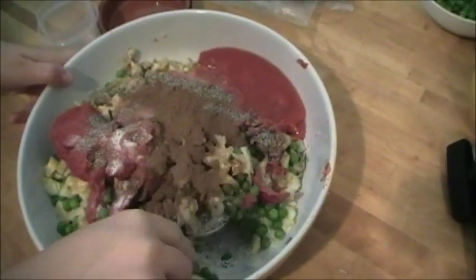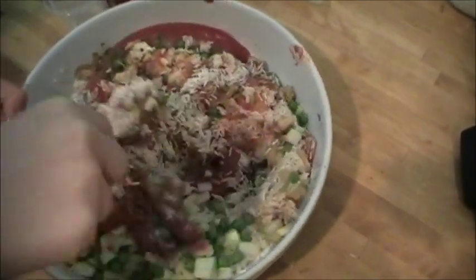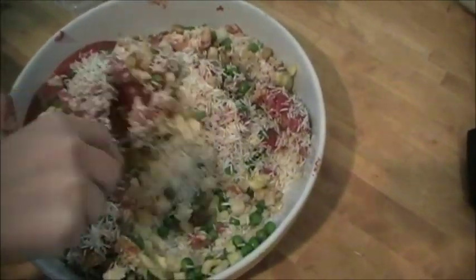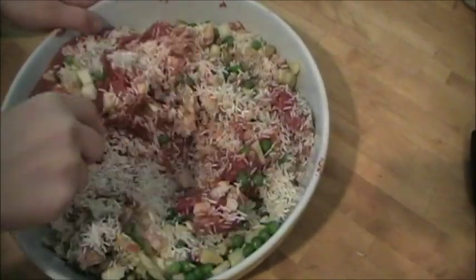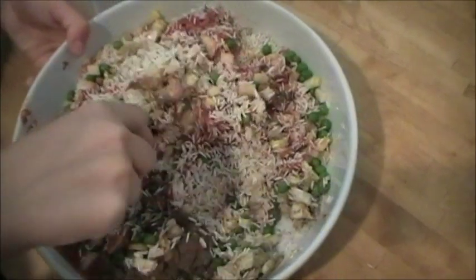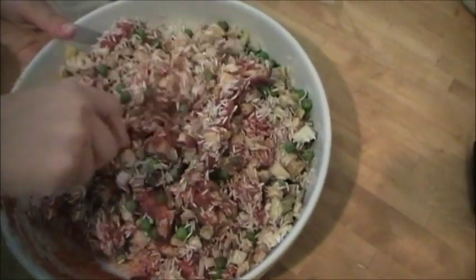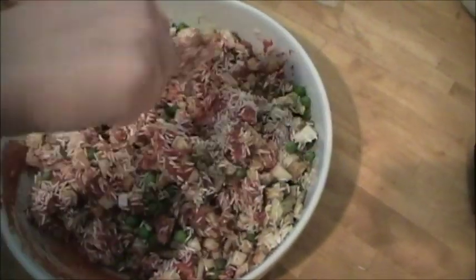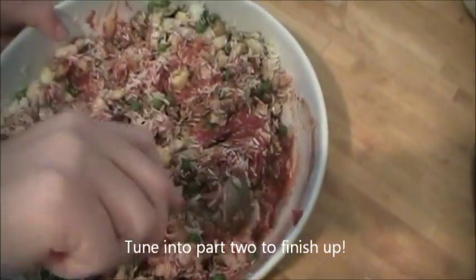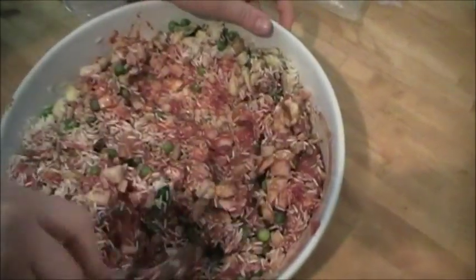Now you'll mix them all together. After it is all mixed, you'll go on to the next step.